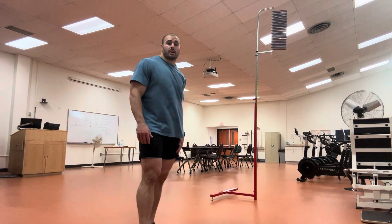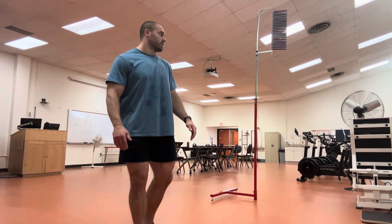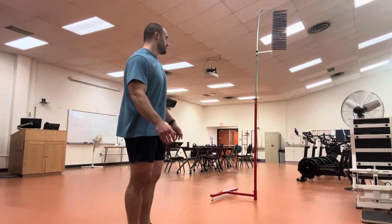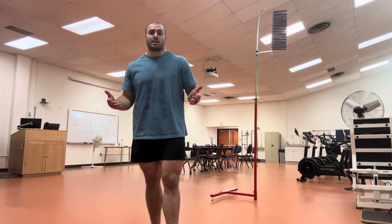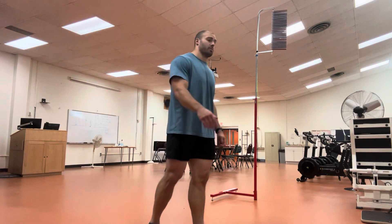I just noticed that we have this Vertec here, so I feel like doing a vertical jump test. I'm just going to record it and then I'll post it. I just got done sprinting — that's why I'm a little sweaty. So maybe I'm potentiated to jump higher, maybe I'm fatigued. Who knows? We'll see what I can get on the Vertec.